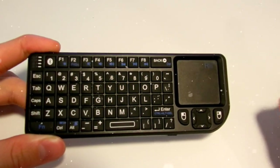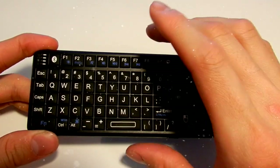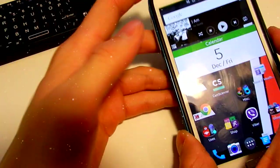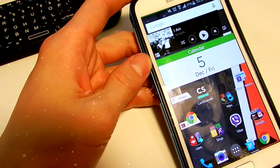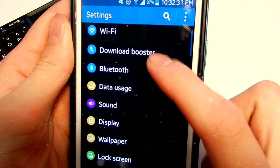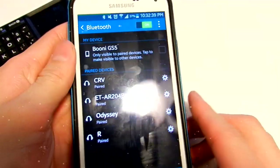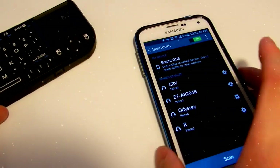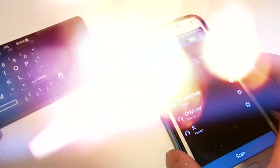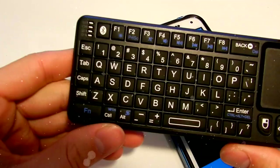We're first going to test the first way to pair the device using direct Bluetooth connectivity, which is built into this device right here. You can use any Android device, iOS device, Windows, Mac, Linux, PlayStation, or Xbox — the requirement for pairing is that your device must have Bluetooth built in and be able to pair with other devices. For this test I will use my Android phone, which is a Galaxy S5. To turn Bluetooth on, go to Settings and find Bluetooth, turn it on, then get to your keyboard and turn it on using this switch.